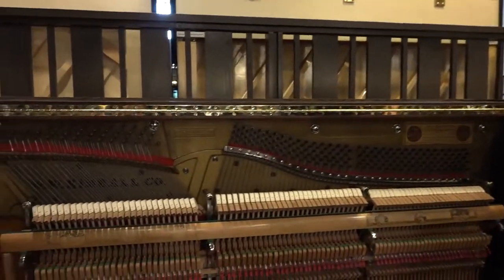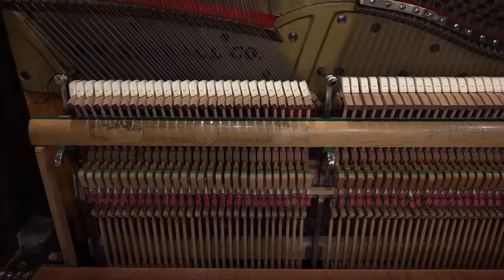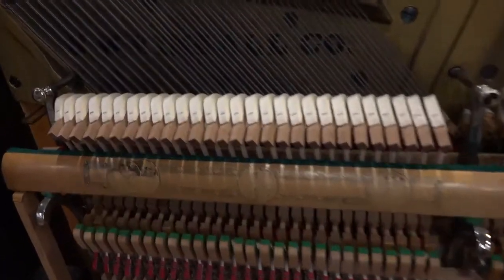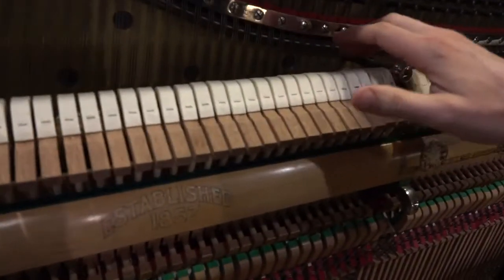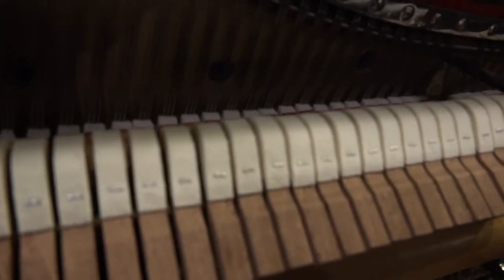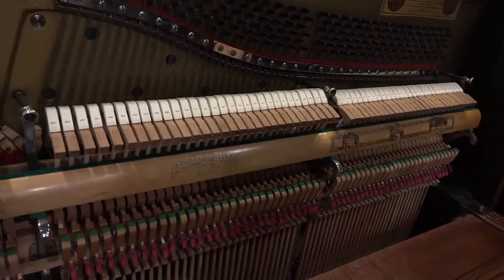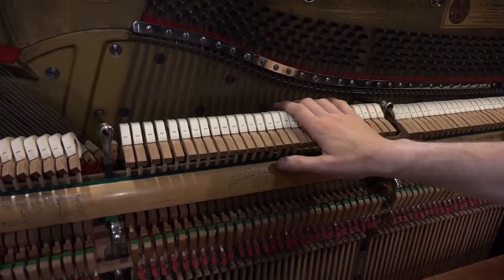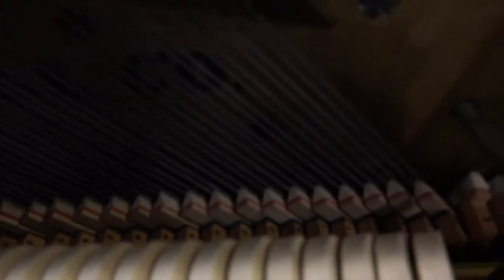The other part of the restoration is the inside, where we've done lots of work as well. For example, the hammers are all replaced. These are new modern hammers that have a great tone. These are high-quality hammers that we've put on literally hundreds of sets of pianos and they turn out great. The dampers — same thing — we've replaced many, many pianos with sets of these felts.